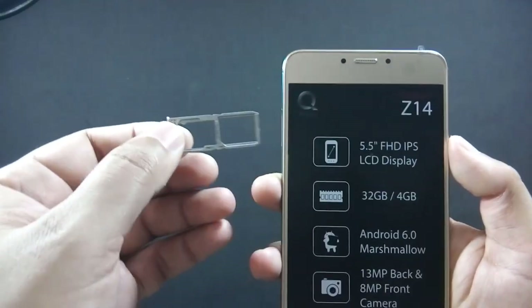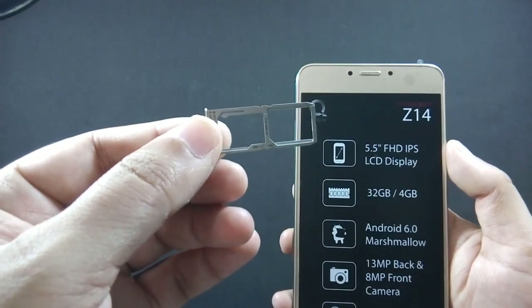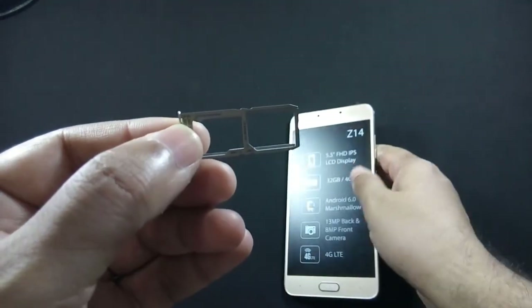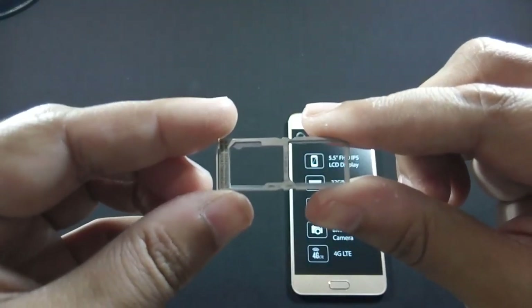Here is the SIM tray — it is hybrid. So either you can use two SIMs at a time, or one SIM and a microSD card. The phone supports up to 128GB microSD card.